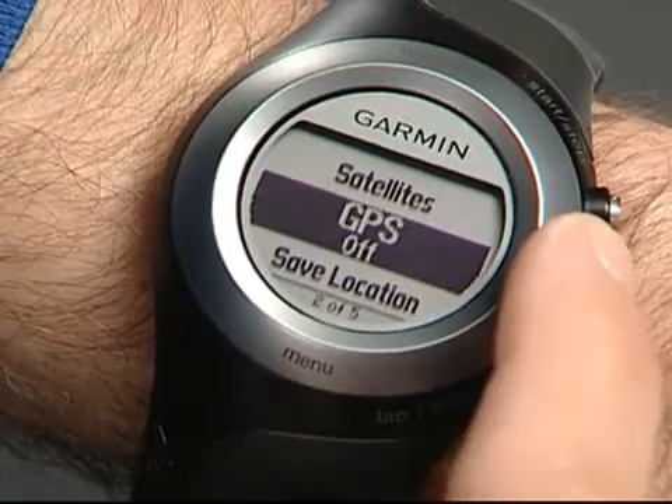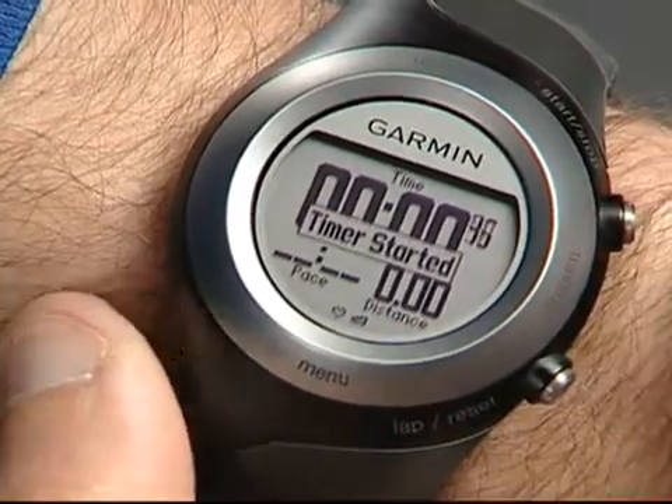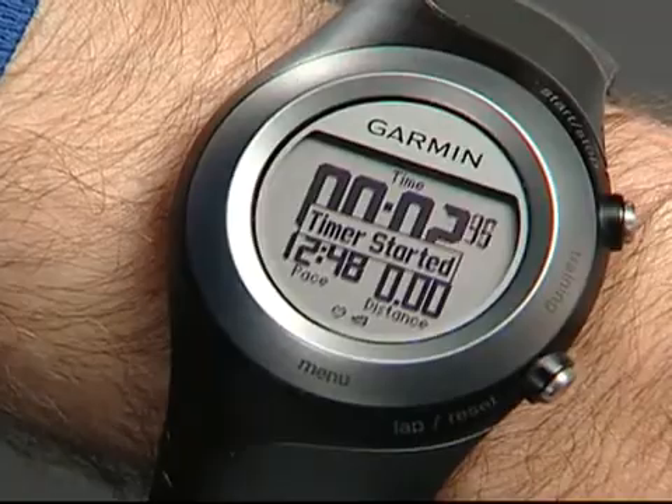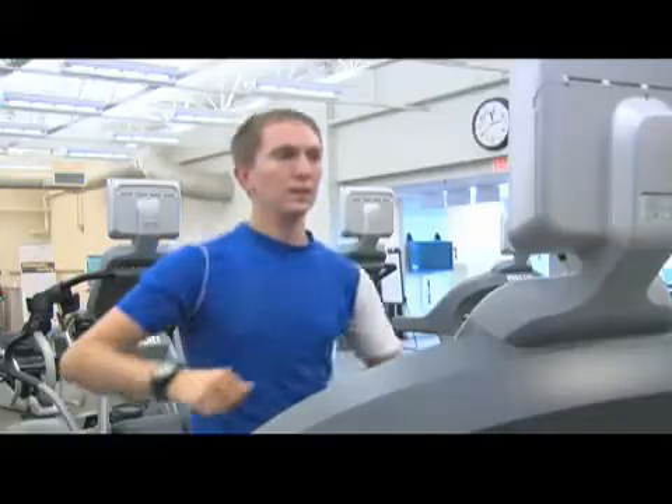Tap the bezel to change, then touch and hold Training to switch to the training page. Press Start and take off. The foot pod will track your distance and pace, just as if you were outdoors receiving GPS satellites.